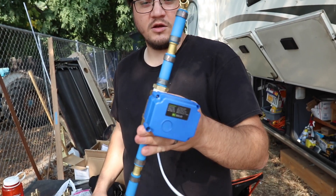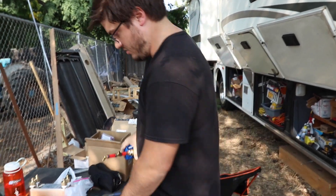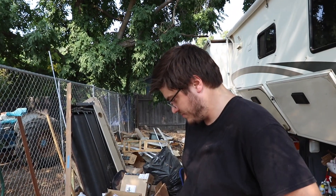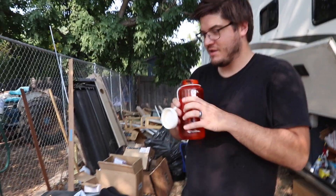This is our cold water, hot water and hot water setup. Got to keep it all straight because I know I'm going to connect something wrong if I don't.